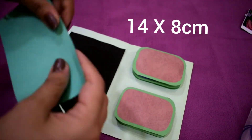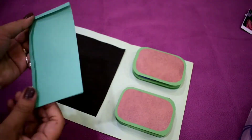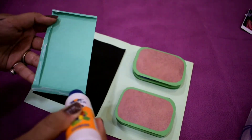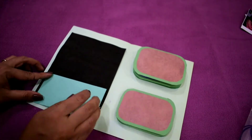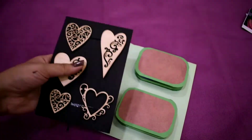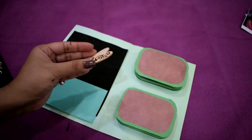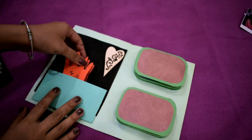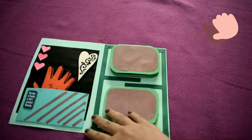Now we will make a pocket to keep it. Take a sheet and fold it from three of the sides. It's done.